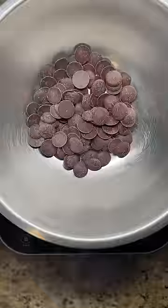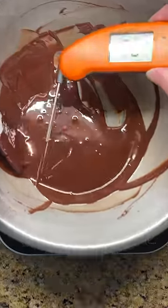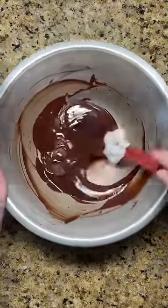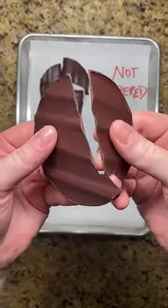To correctly temper dark chocolate, start by gently melting a portion of your chocolate over a water bath or in the microwave. As soon as the chocolate reaches 120°F, remove it from the heat. Add a small portion of reserved chocolate from the package and mix until you reach 88–90 degrees. The chocolate is now tempered, has a smooth and glossy finish, and snaps when broken in half.